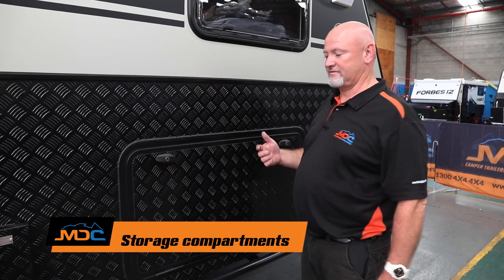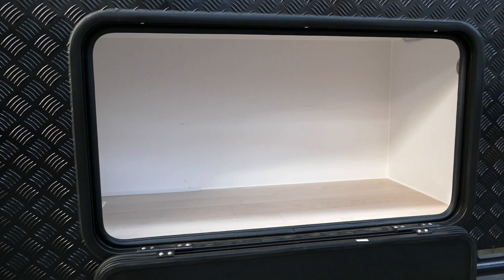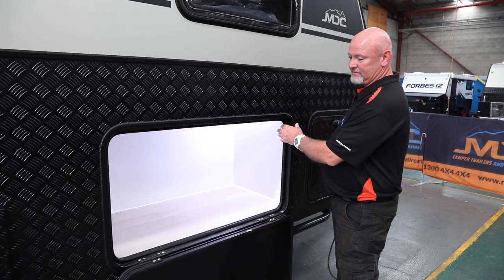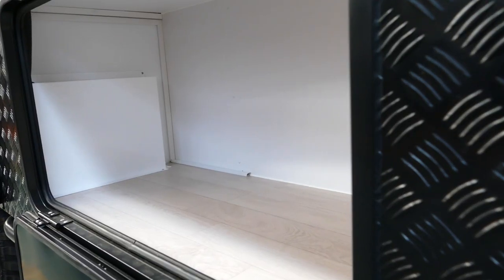The next compartment along in the XT15 towards the front of the van has got two black knobs on it — it is just storage. Ample space in there for a lot of things. If it's nighttime and you need to have a look at something, you've got a little touch light here so you can light up what's in there, then turn it back off when you don't need it.